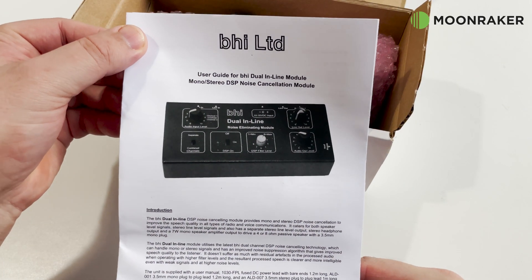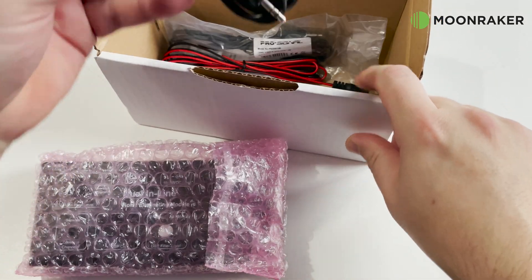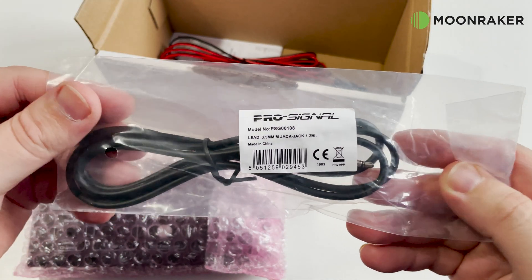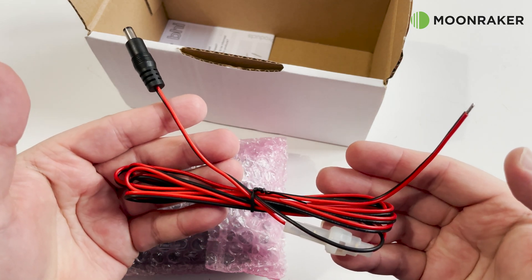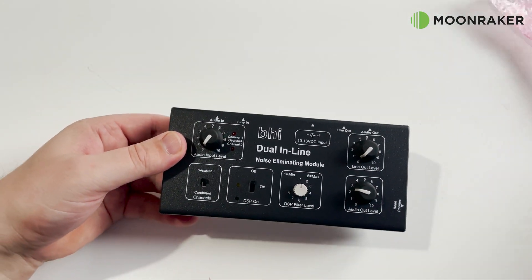In the box we find a comprehensive user guide which will help to get the best out of the dual inline features. Also included is a 1.2m stereo jack cable along with a 1.2m mono jack cable. The included power cable allows easy connection to your shack power supply and requires a voltage of between 10 and 16 volts DC. Lastly we find the noise eliminating module itself.